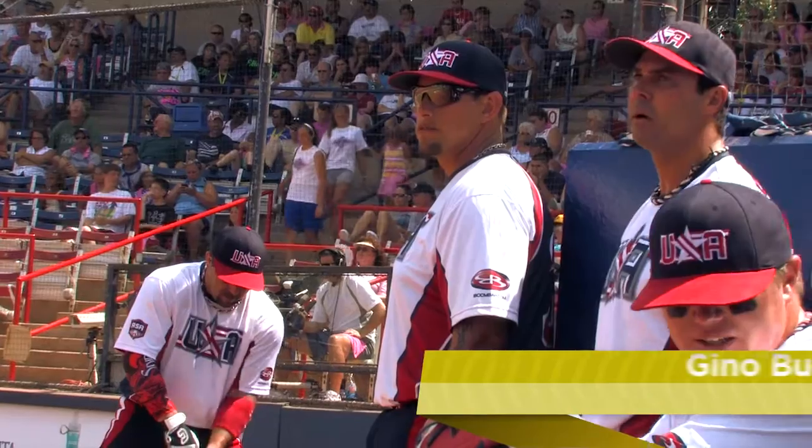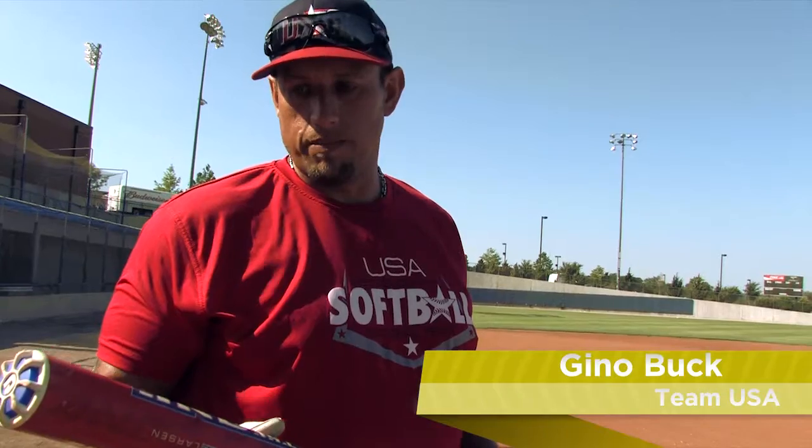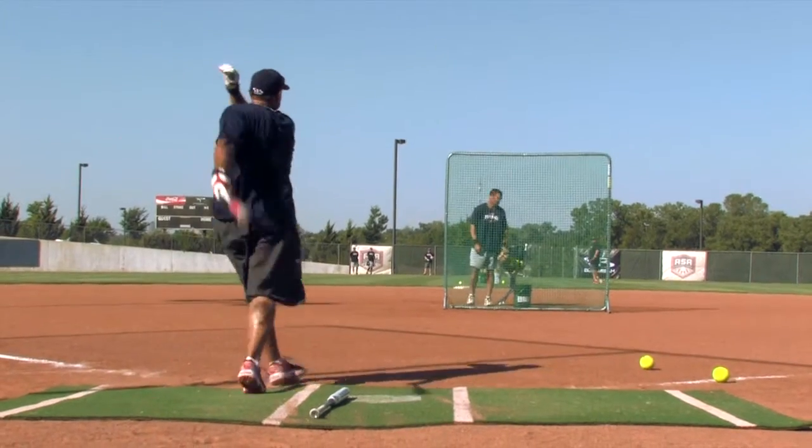Geno Buck here, playing for Team USA, representing Dean Marini. I'll be swinging the 1.12, which is the Chris Larson line.